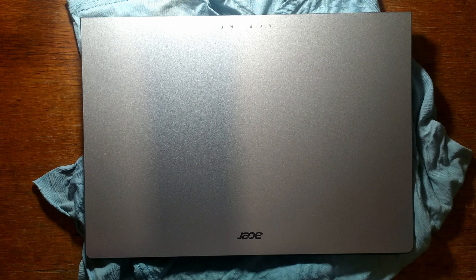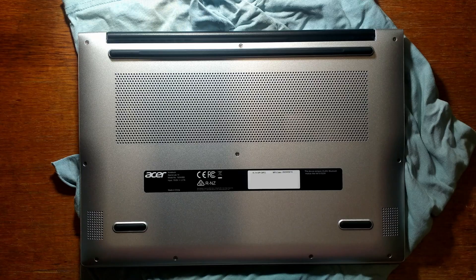G'day guys. We've got the Acer Aspire Lite 14 here. This is the Intel N150 with 4GB RAM variant, and since there's no information online about it, I just wanted to see if it was upgradable. The full model number is N24WB3, also known as the AL14-32P-C6FQ. This laptop was sold in Officeworks and Harvey Norman in Australia for around $500 Australian, and it was manufactured 15th of March 2025.